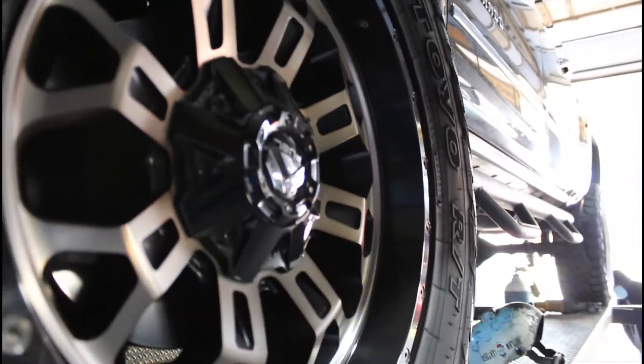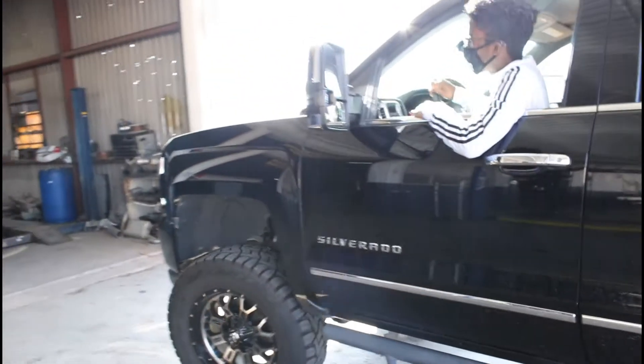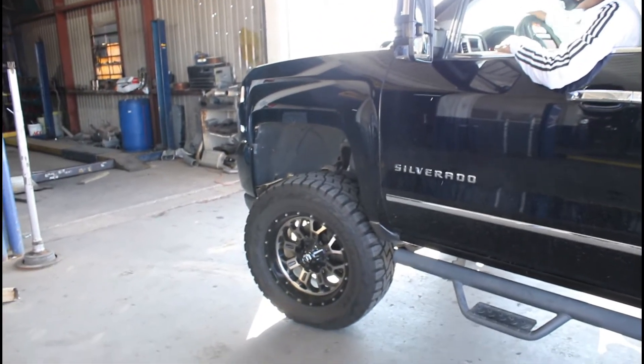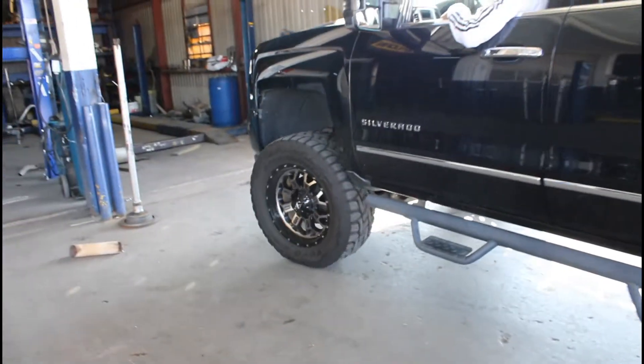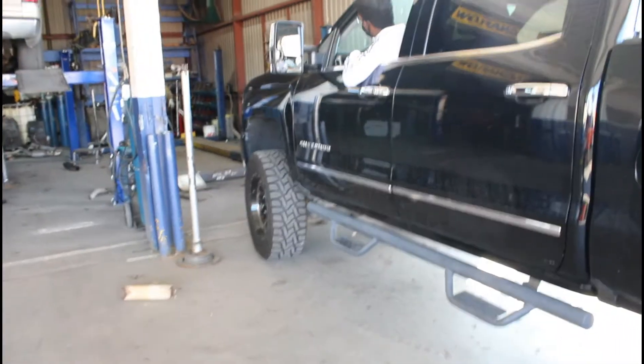On this incredibly cold Saturday morning, we're back at the exhaust shop — but not for my car this time. It's for my homie Alex, known him for about seven or eight years, and this is his 2017 Chevy Silverado LTZ. The day he got it he parked it all over my driveway.